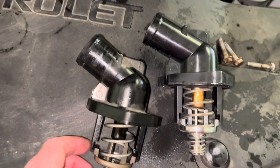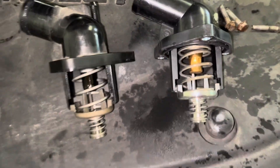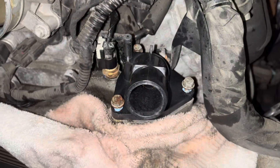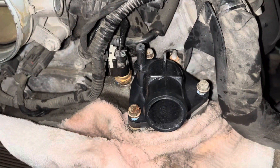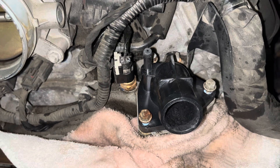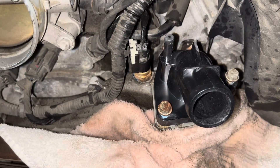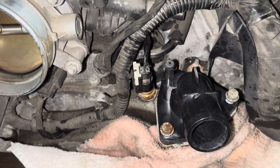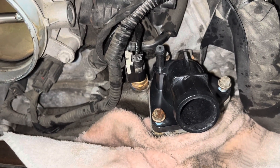Before installing the new one, we just want to eyeball the old versus the new to make sure nothing looks incorrect. It does not, so we can go ahead and install the new one. I inserted all of the bolts and threaded them carefully by hand just to make sure I didn't cross-thread anything. I did put some thread lock on all of them. This is a plastic thermostat housing, so you want to get these bolts snug, but don't over-tighten them or you'll crack your new part.